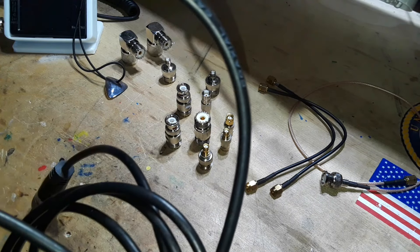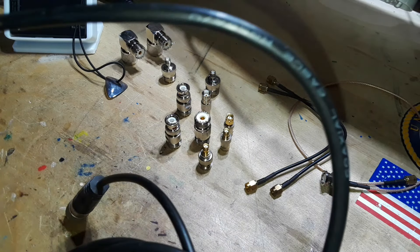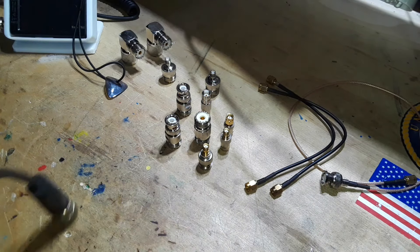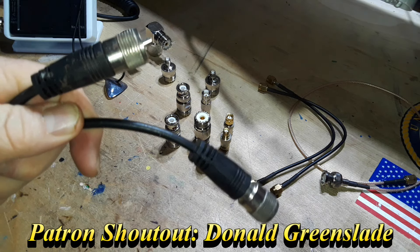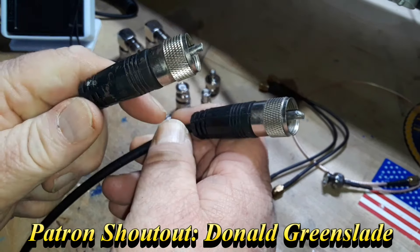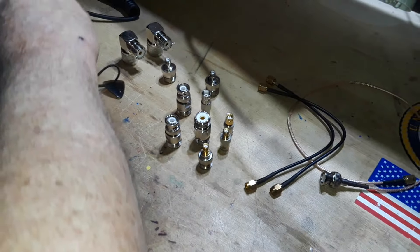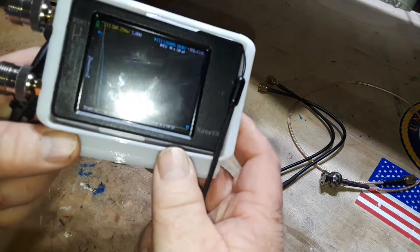To do that, I've got a piece of RG58AU, 50-ohm coax — about 20 feet of it or so. My friend Snow Diddly gave it to me, so Jim, we're gonna see how lossy this cable is. It's got built-in PL-259s. I have the NanoVNA here and it's been calibrated.